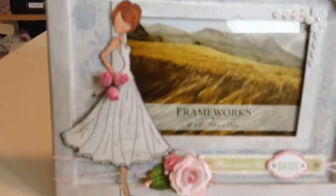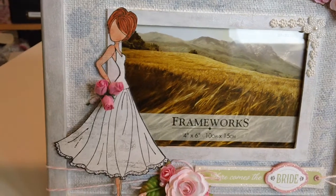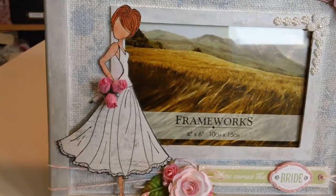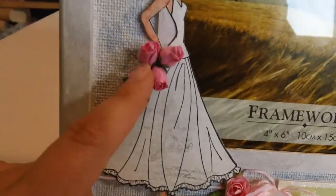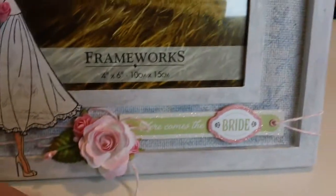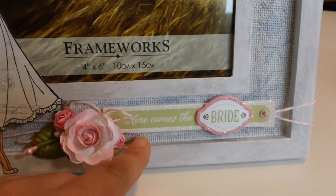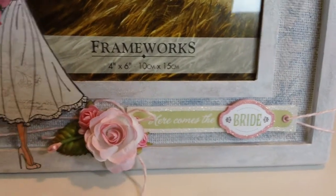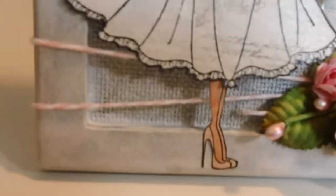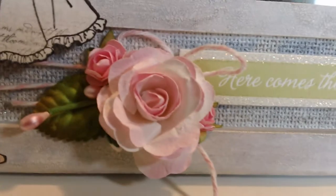I added on the Prima doll stamp. I made her a little white wedding dress and a bouquet of flowers. These are from I Am Roses — the large rosebuds. This is a sticker from Kay and Company that I've had in my stash for quite some time. I added it on here with some really light pink and white twine, wrapped around the whole frame, and added in some flowers.